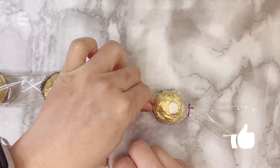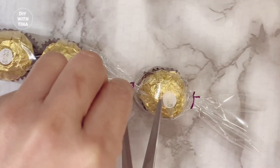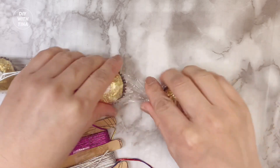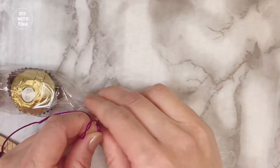Next, grab your metallic strings and tie both sides of the chocolates with the strings, knotting it twice like so. Continue for all the rest of the chocolates. Try to have minimal gaps between each chocolate and the knot.